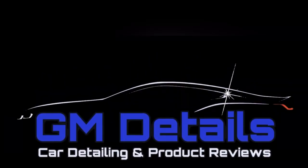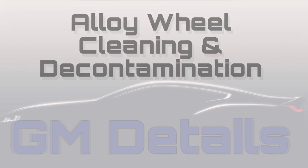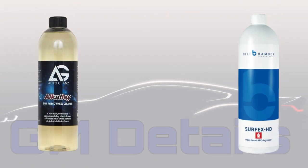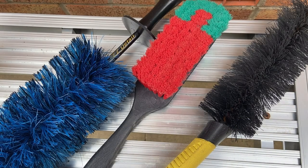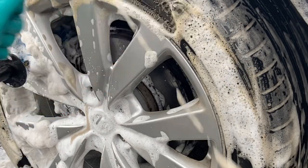Welcome back to GM Details. In this video I'll be tackling cleaning and decontaminating standard painted alloy wheels using two different cleaning products: Auto Glanz Alkali wheel cleaner and Bilt Hamber Surfex HD all-purpose cleaner. I'll be showing you what methods, products and equipment I'm using throughout the video, some of which have been recommended by you the viewer.